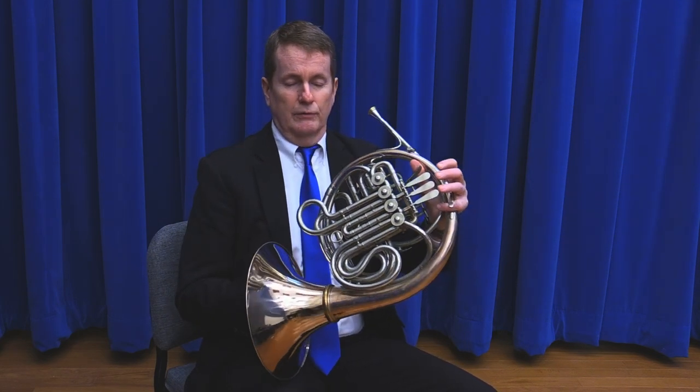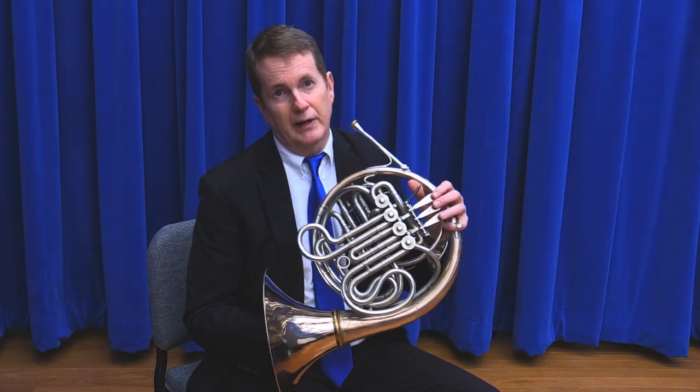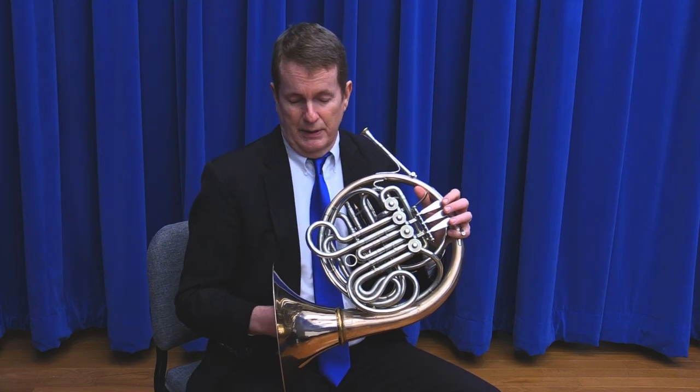You're also keeping the horn from playing into the body of the student. We want to avoid that because the sound will disappear. You're not going to get much out of them that way.